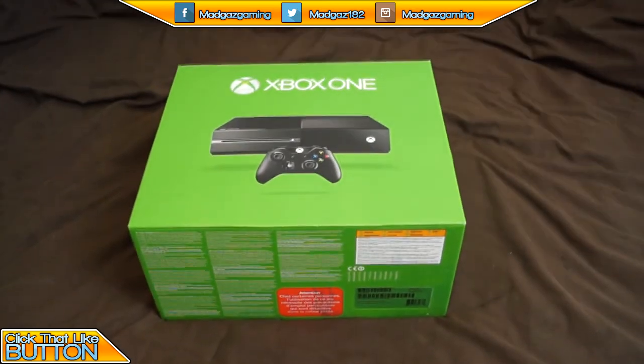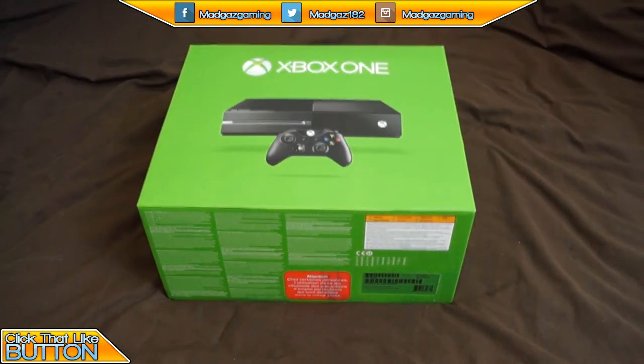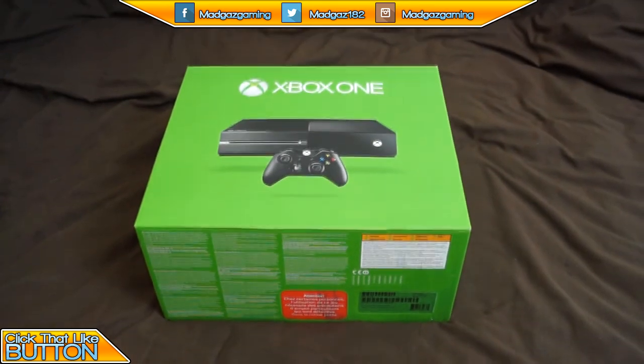Alright lads and lasses, today what I've got for you is my Xbox One and I'm going to show you how to unbox it.